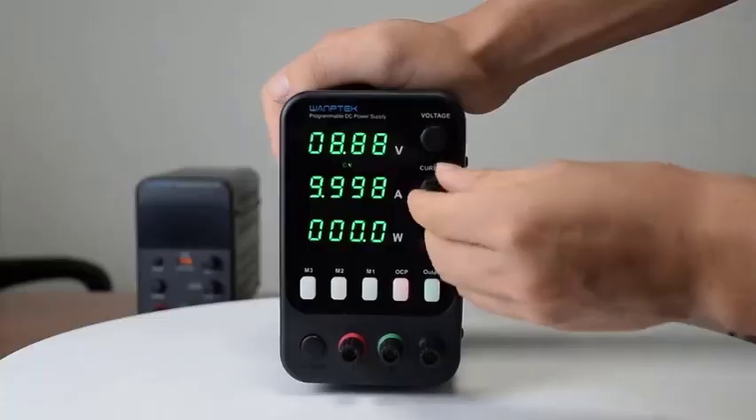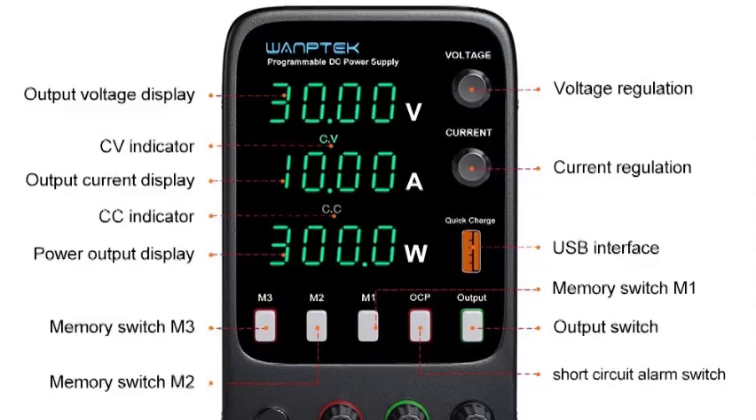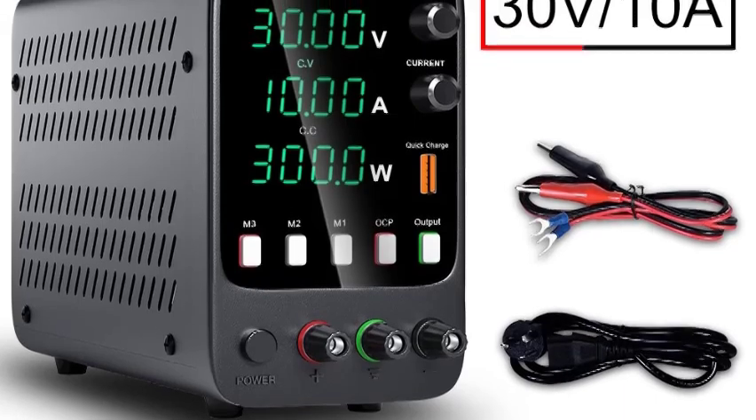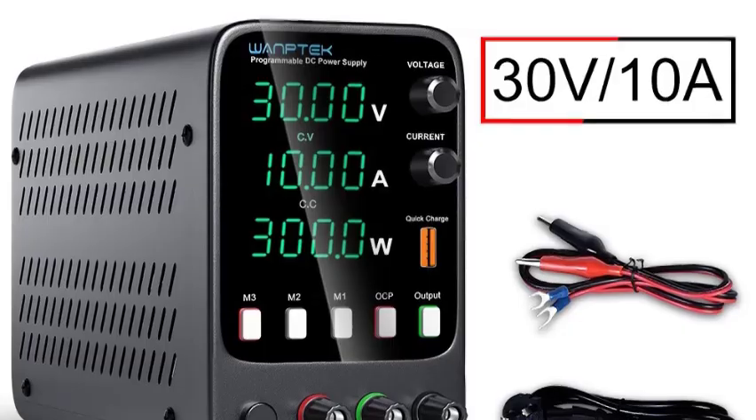High Precision Voltage and Current Display features a high-precision LED display, offering clear readouts of voltage, current, and power for accurate monitoring. Equipped with a programmable memory function, this power supply stores settings for quick recall, enhancing efficiency in repetitive tasks.